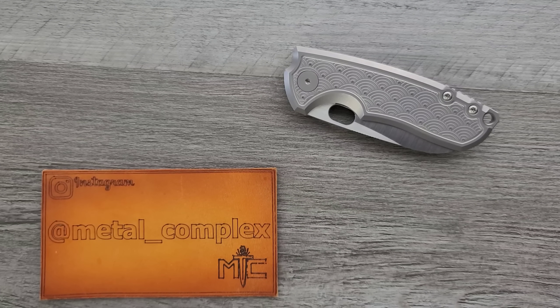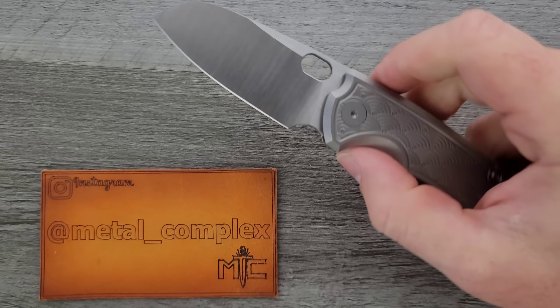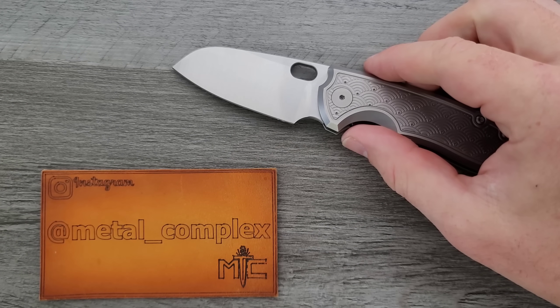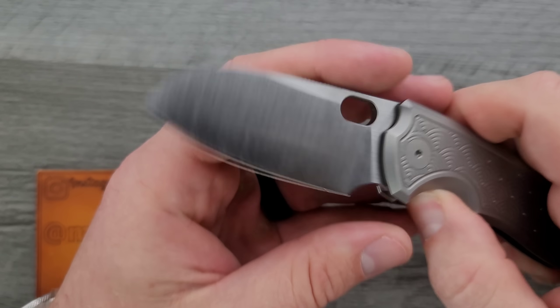What's going on YouTube? Metal Complex here, and today I've got a really interesting knife review slash knife overview to share with you guys. This is the Urban EDC Supply F5.5 — that's an exclusive, a collaboration with Jesper Vox and Ace.